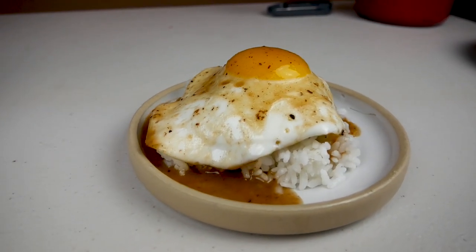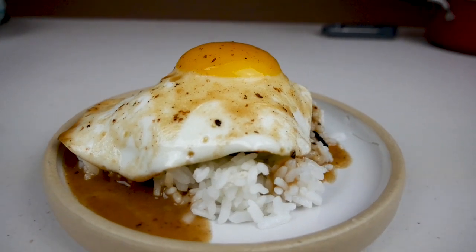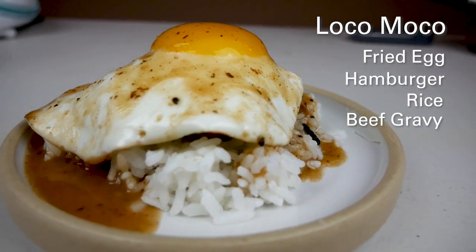Hello everyone, today I'm going to be making a different take on the loco moco. For those of you who don't know what it is, it is a fried egg over a hamburger patty over rice covered in gravy.